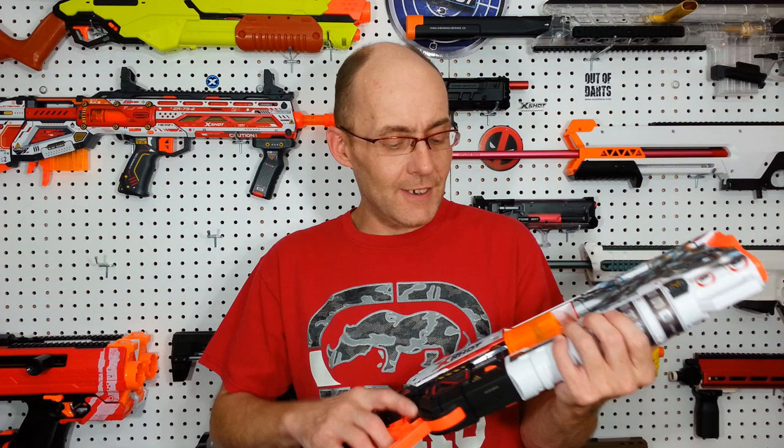That's my kind of mod. Five minutes and that kind of increase — plus this thing works perfectly and pops quite nicely. This is cool. This blaster is even better than I thought.